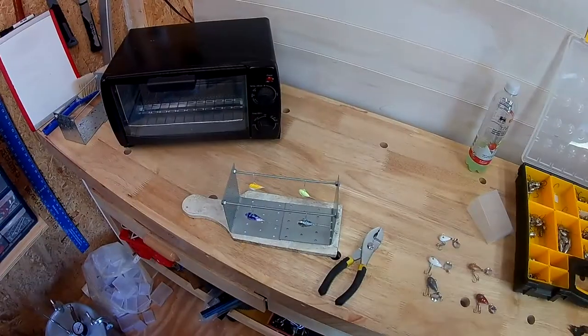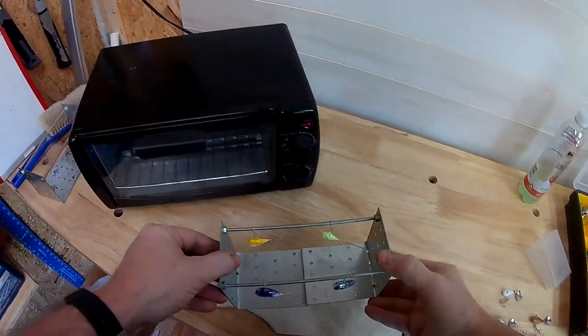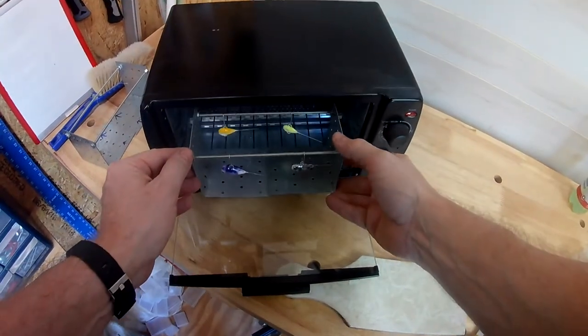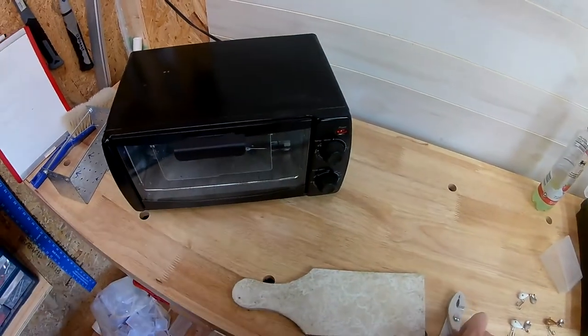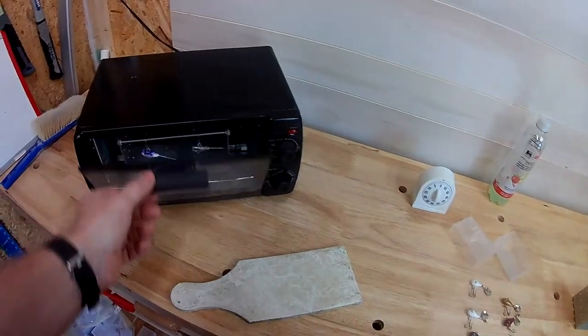Our oven is heated up to 350 degrees. I'm gonna put these right in there for about 22 to 24 minutes. The timer just went off, so let's get these out of the oven.